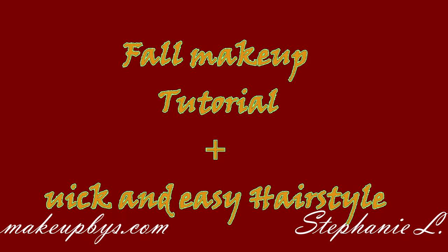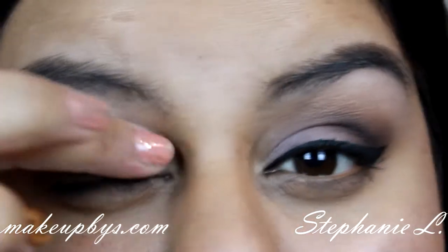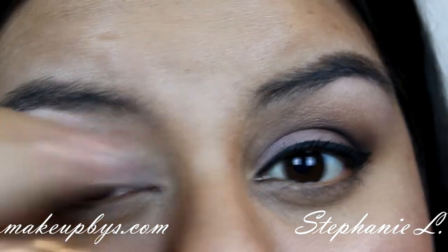Hey everyone and welcome to my fall tutorial plus quick hairstyle. I'm going to start first with priming my eyes and I'm using the new Urban Decay Perler Potion Anti-Ageing.